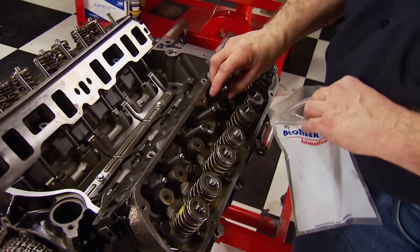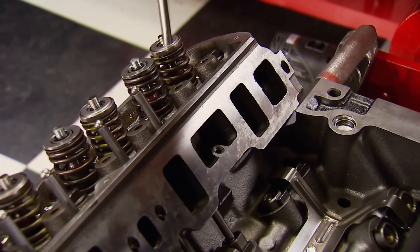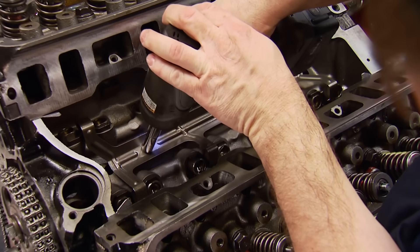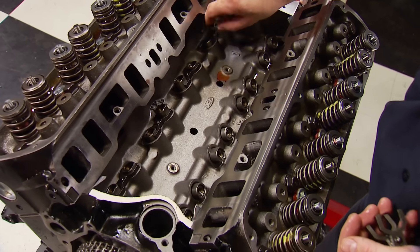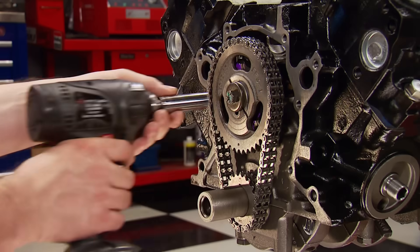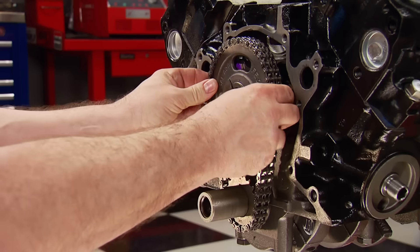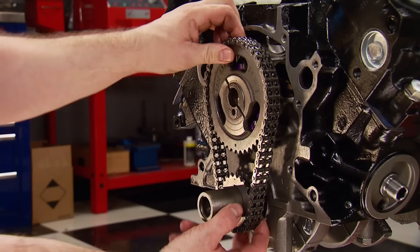Now the five-sixteenths pushrods can be removed — they may get reused depending on their length. In the valley, the lifter retainer is freed up, the lifter guide removed, followed by the stock roller lifters. Up front, the double-row timing chain set comes off and will be reused, getting us one step closer to removing the cam.